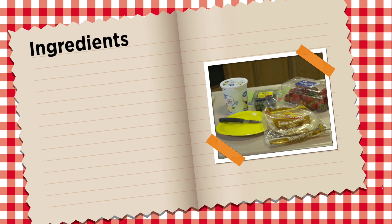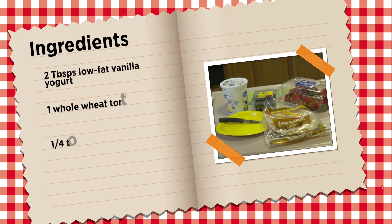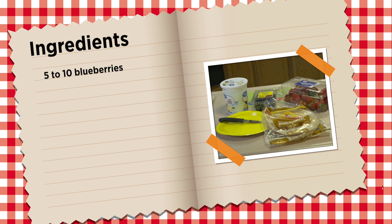For this recipe, you will need two tablespoons of low-fat vanilla yogurt, one whole wheat tortilla, a quarter to a half of a banana, two strawberries, and five to ten blueberries.